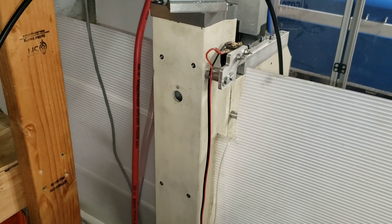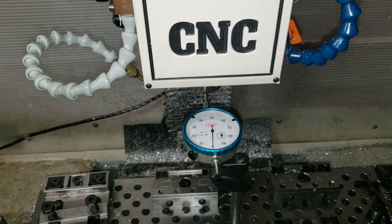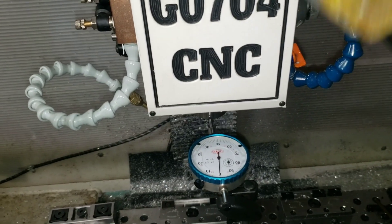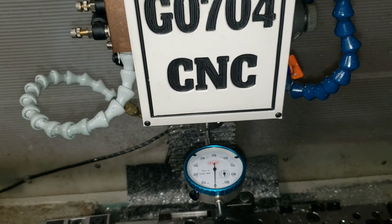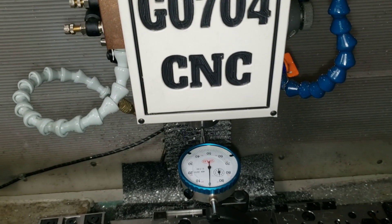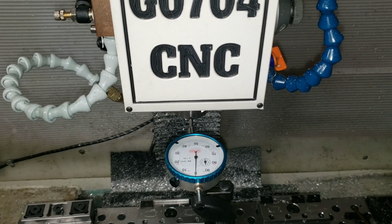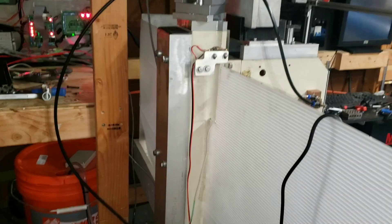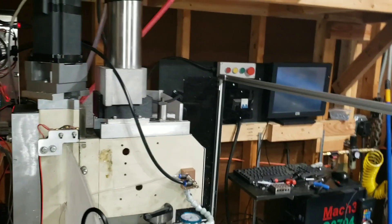If the indicator moves it would mean I'm warping the column, in which case I'll have to shim it. Indicator is set up on the spindle, dialed to zero. I smacked the top of the head with a mallet a couple of times — you can definitely see it dancing around. With the brace bolted up, it did shift by one thou, so I ended up shimming it with some foil adhesive-back tape used for HVAC duct, got it back into spec, and then redid the machine tram.